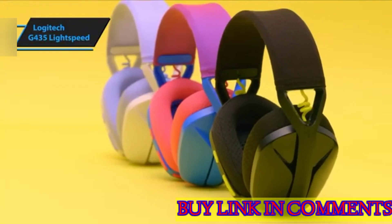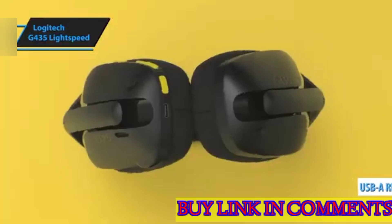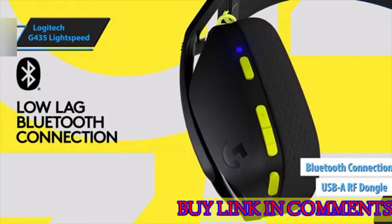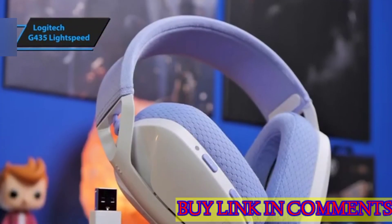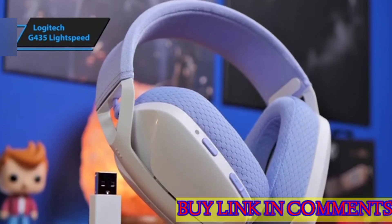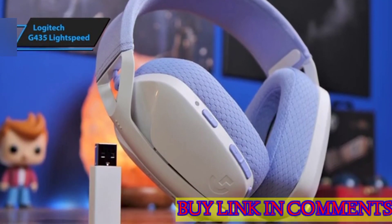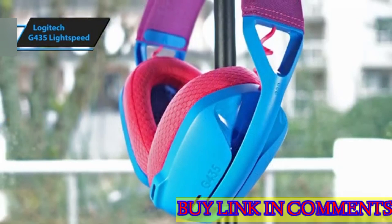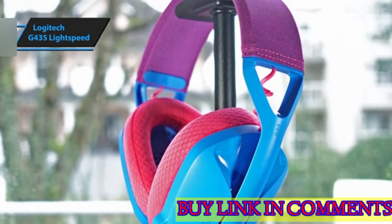Connectivity is a strong selling point for the G435, with dual options available — a USB-A RF dongle and Bluetooth — providing flexibility and super low latency, critical for immersive gaming on the PlayStation 4 and 5, Nintendo Switch, and PC. Although this model forgoes the customization capabilities of the Logitech G-Hub, it retains reliable performance in both gameplay and telecommunication tasks within a solid 30-foot range.